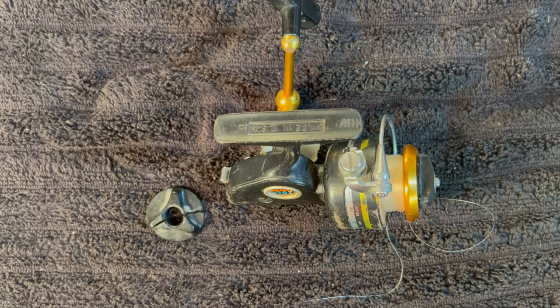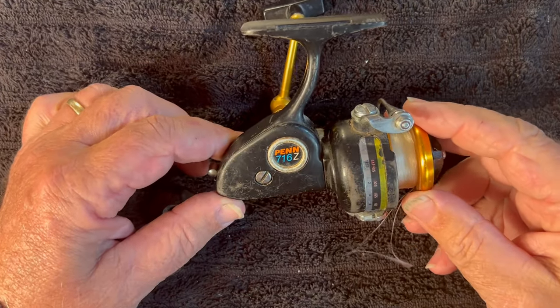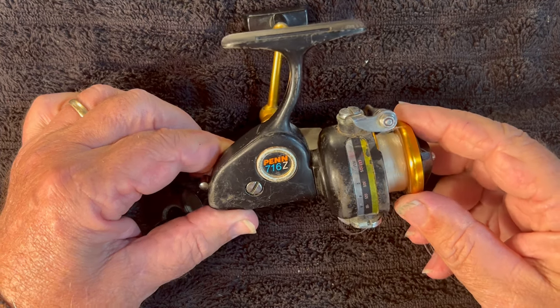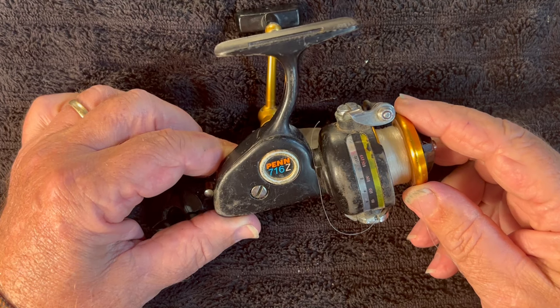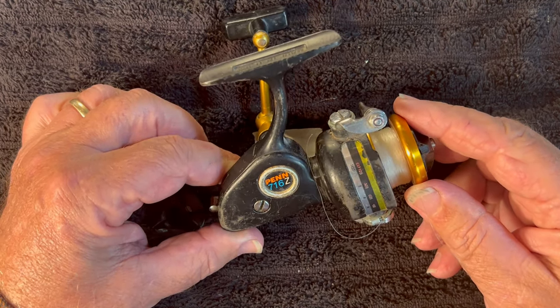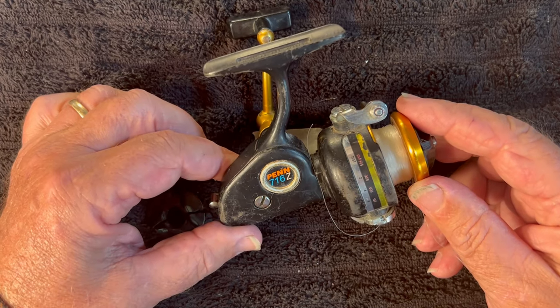Hello, I'm Rick Stivers. I'd like to welcome you to Young Martin's Reels. Today's project is going to be this Penn 716Z. Ken told me that he found a Penn 716Z, and I didn't understand at the time the direction that the numbers went on the pins. I thought he was going to be bringing me this big reel because I have a 710Z that I'm planning to do.